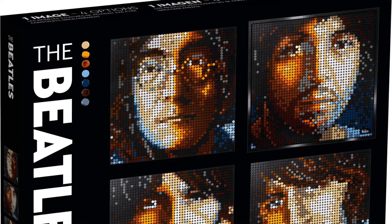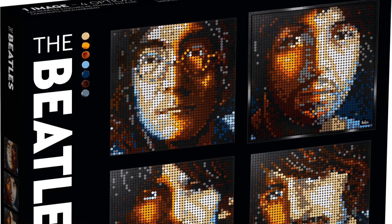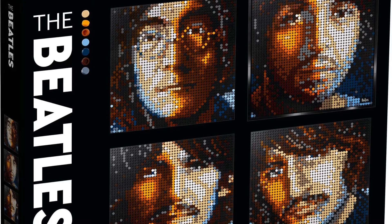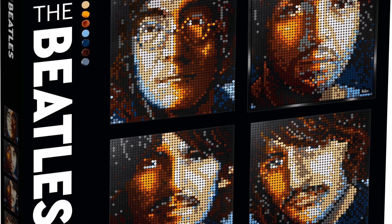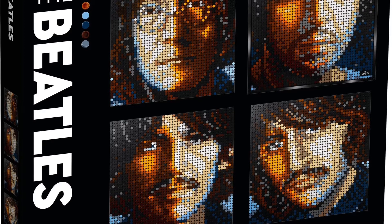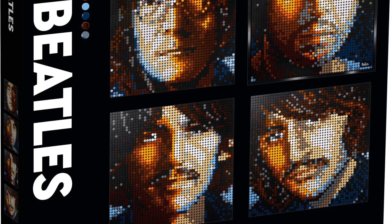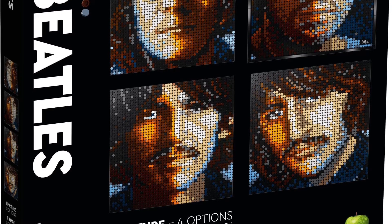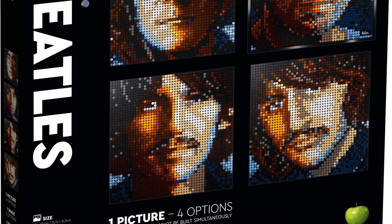First up is probably my favorite and one I'm definitely picking up: set number 31198, The Beatles. Unfortunately, each set only lets you build one of the Beatles at a time — John, Paul, George, or Ringo. All of these sets have a couple thousand pieces since they're made up of a lot of 1x1 studs, so it's a pretty good price.